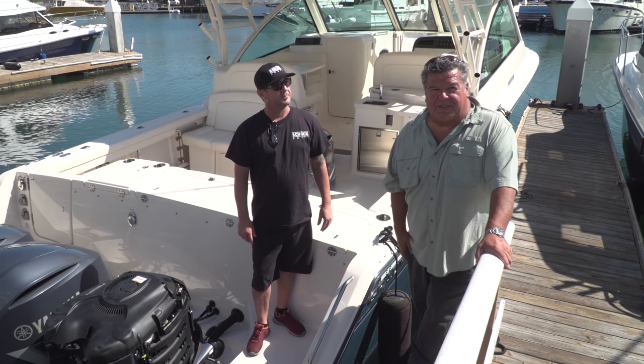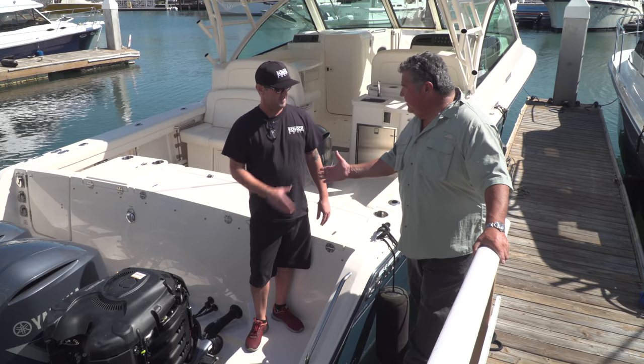We're at Shock Boats in Newport Beach, California. Standing next to me is George. Thanks for helping us out today.